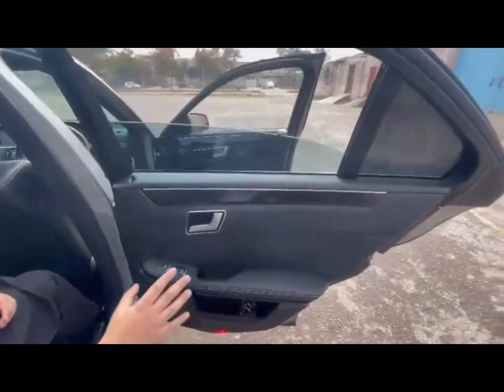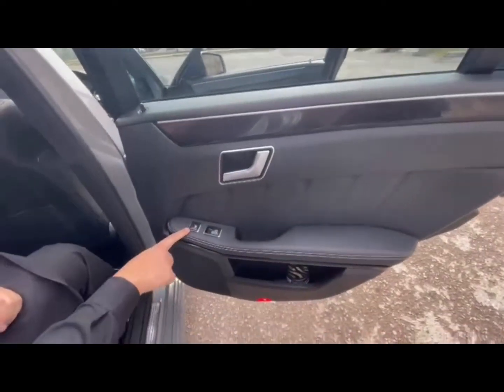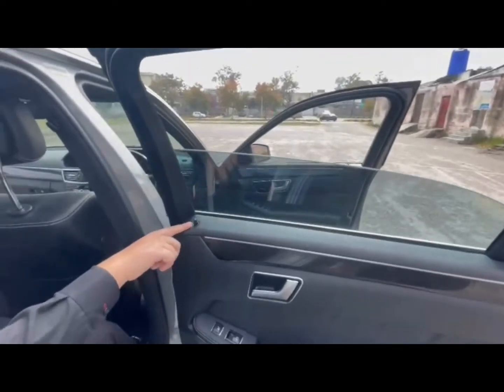In the back seat, the door interior is of Queen-grade quality. It has leather. This is also leather. It has heated seats — you can see these are the car's heated seats. This door closes well and we have all door locks.